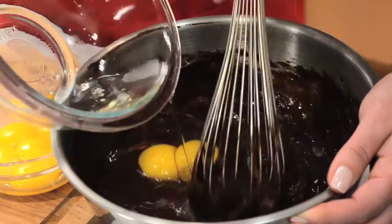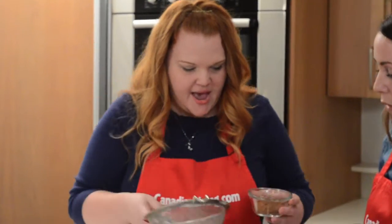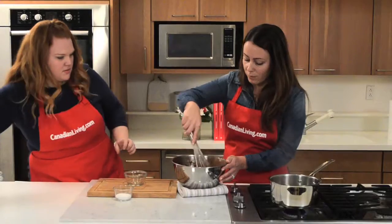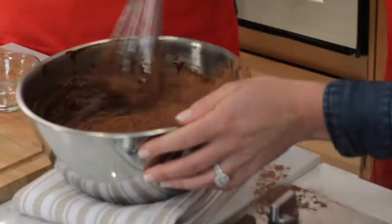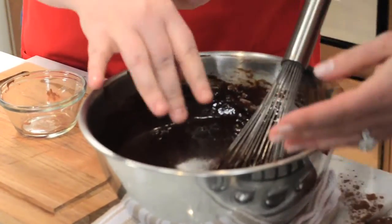I'll start adding our yolks. Cocoa powder is our dry ingredient — the only dry ingredient going in. We sift it in because it tends to be a little bit lumpy. And I'm also going to add a pinch of salt, because chocolate and salt are best friends.